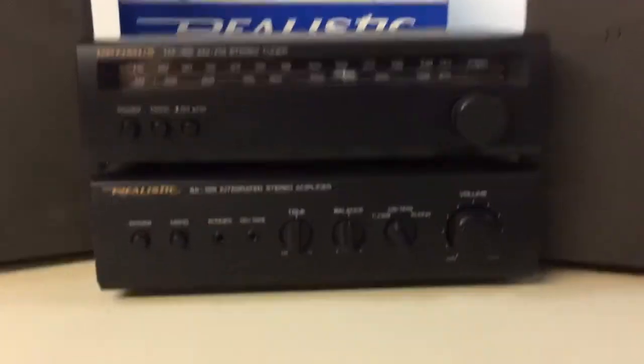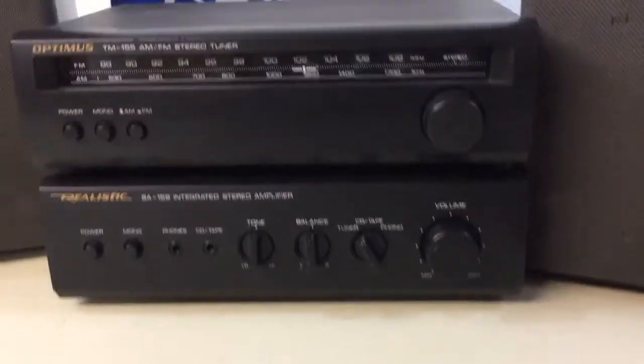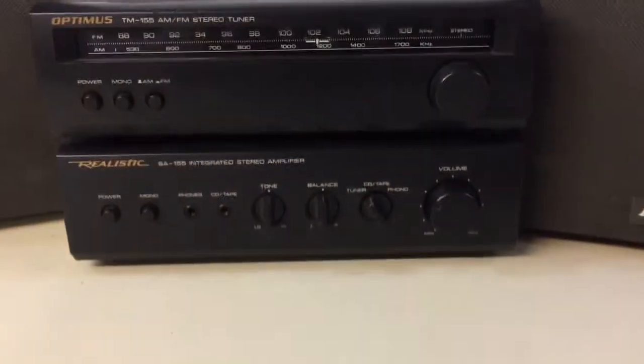This video is to demonstrate the functionality of this realistic SA-155 stereo amplifier in a matching Optimus TM-155 AM-FM stereo tuner.